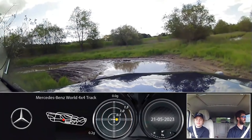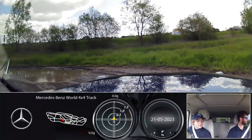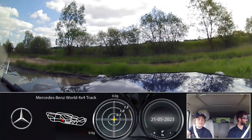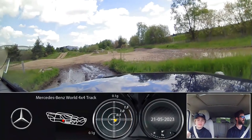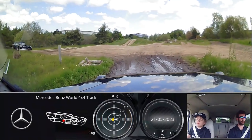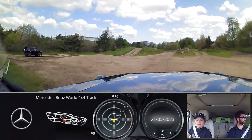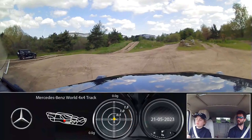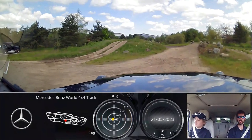Nice work, all the way around to the left. Which way? Straight ahead. How are you feeling? Very good. Should we start doing some of the bigger obstacles? Yeah, okay nice.